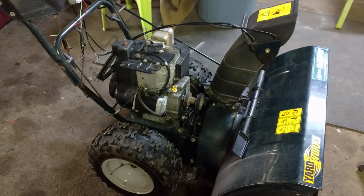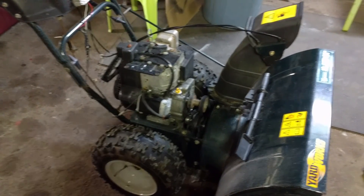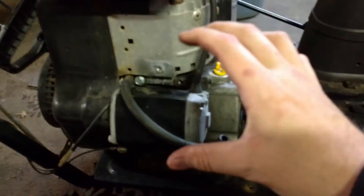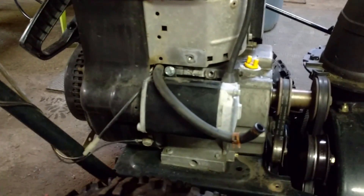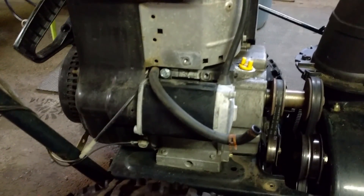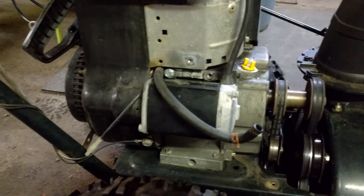Two bolts fall out, maybe one or two fall out. The others start to get loose, and then what happens is it works its way back, and that's when you get slippage problems — so when the starter pops out to engage the gear on the flywheel, the teeth on the flywheel, you get that slipping and it doesn't engage.